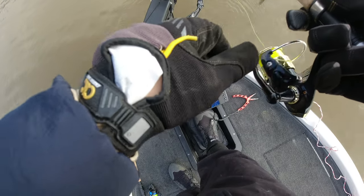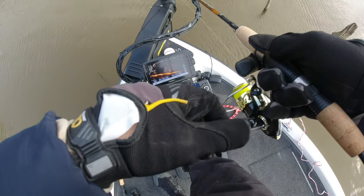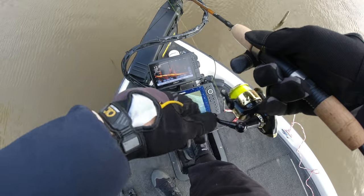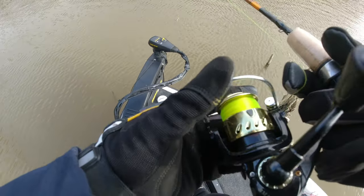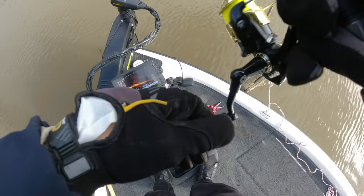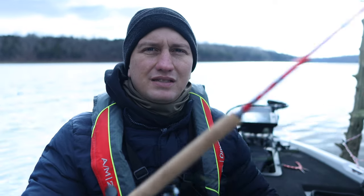I've also used this B&M spinning reel which is specifically made for crappie fishing, and compared to the CastKing reel it's just garbage. I've also used the Crappie Max reels from Bass Pro — they don't even compare to this CastKing reel. It's so much more smooth, the drag is so much better. On the Crappie Max reel I had a problem with the pin coming out of the reel handle and it just falling apart — it's not a good reel.